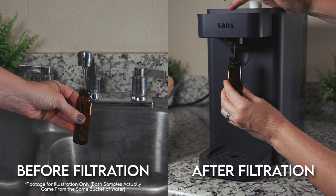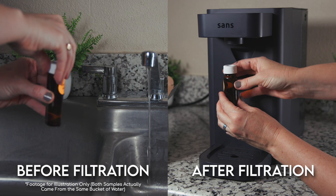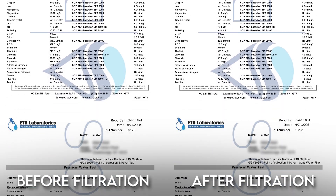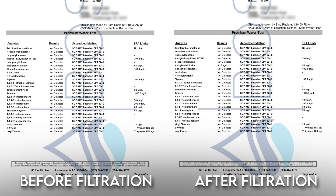Let's talk about our lab testing. We assembled and primed the SANS water purifier following the manual precisely, then collected two water samples — one from our unfiltered tap water and one after it had been filtered through the SANS. We sent both samples to a professional lab for analysis and compared the results to see how the levels of various impurities changed before and after filtration.